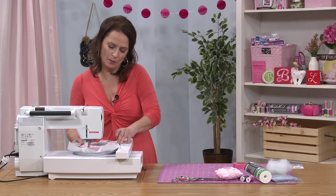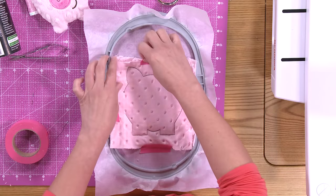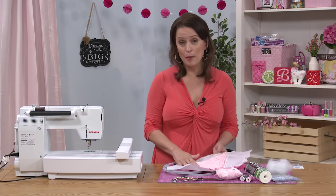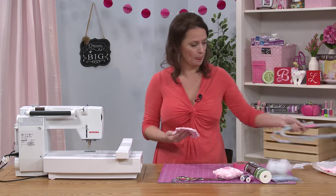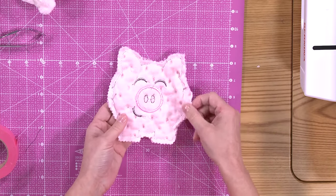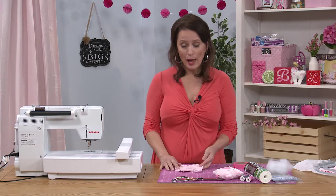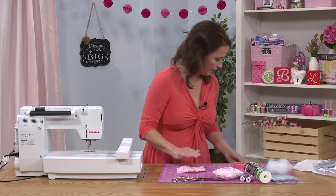We have finished the stitching, so let's take this back to our cutting mat. Go ahead and take all the tape off the project and remove it from the hoop. Then tear away all of the stabilizer from the back of the project, and trim around the outline. Your project should look like this at this point. Near the opening of the pig, I leave a little extra seam allowance so that when I turn those seams to the inside, I have a little extra material to work with. Go ahead and turn this inside out through the opening.